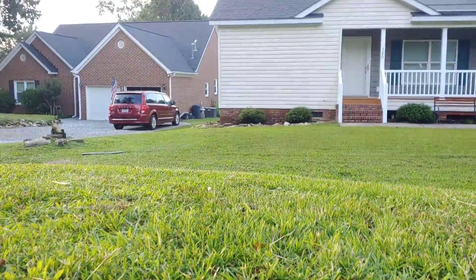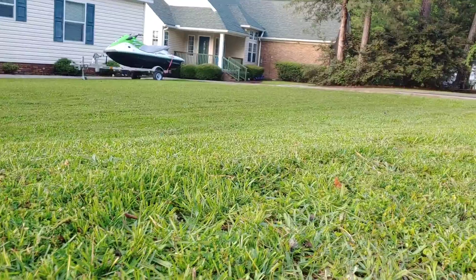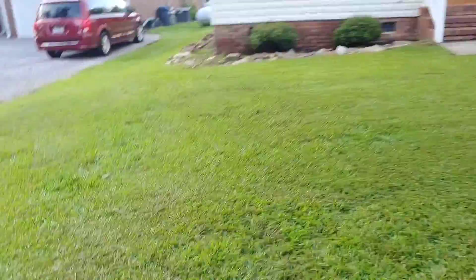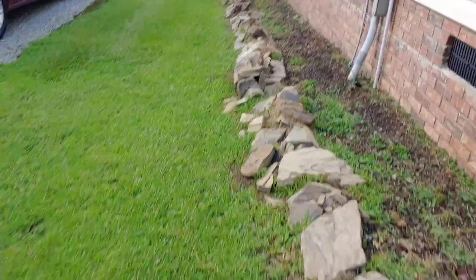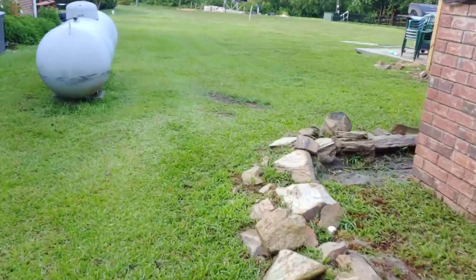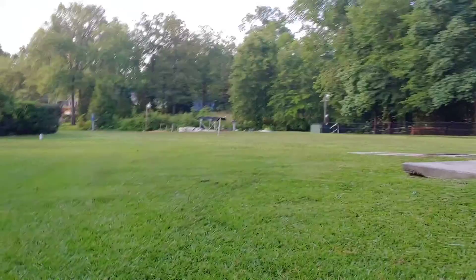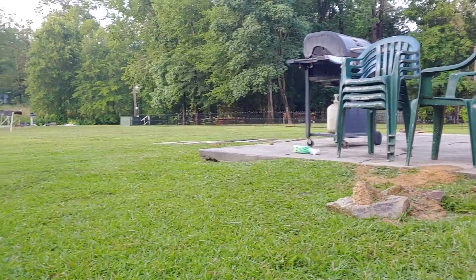Got it nice and clean. Went back over it with three passes and dispersed all the clumps. Here's a quick look at the backyard from earlier — nice and cleaned up, trimmed out, everything's blown off.